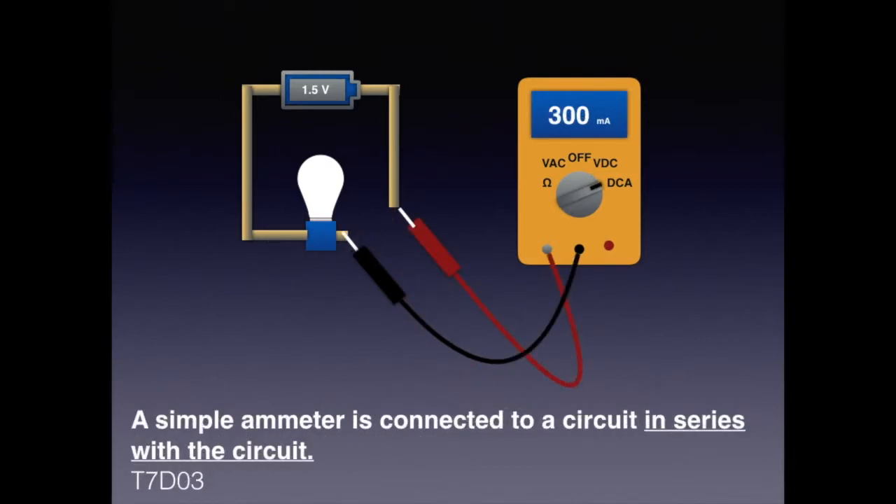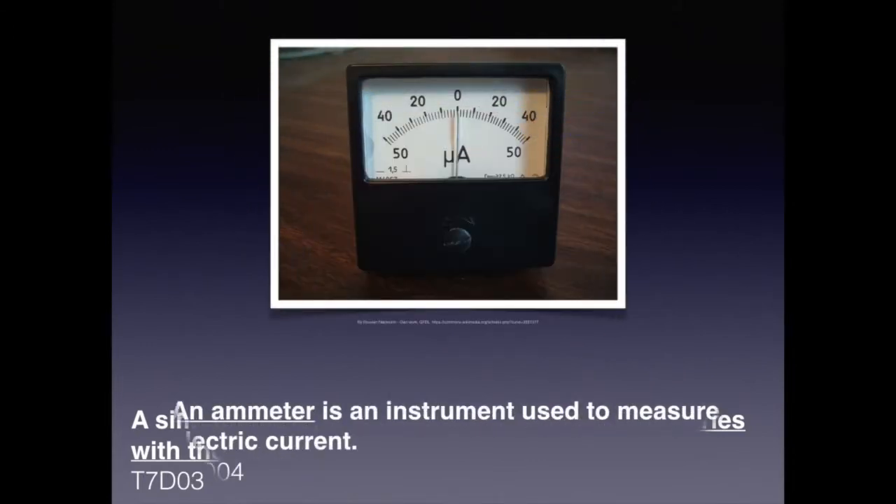While voltage measurement requires a parallel connection, if we're measuring current we need to be in series with the circuit. For the exam, know that a simple ammeter is connected to a circuit in series with the circuit, as illustrated. An ammeter is the instrument used to measure electric current.